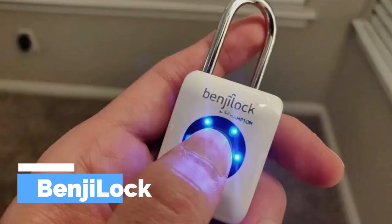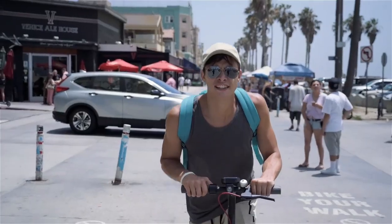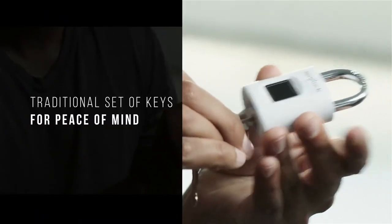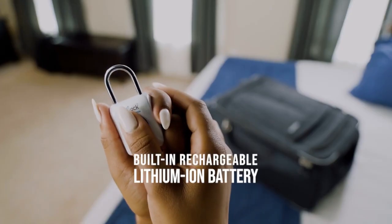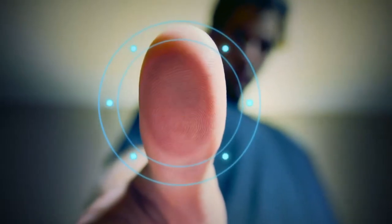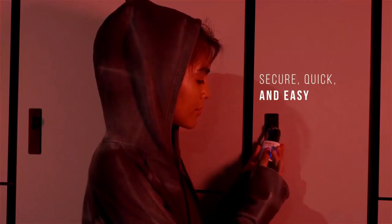BenjiLok Fingerprint Padlock is a high-tech padlock that uses fingerprint recognition technology to secure your belongings. It is designed to be used in a variety of situations, including travel, home security, and outdoor activities. The padlock features a fingerprint sensor that can store up to 10 different fingerprints.